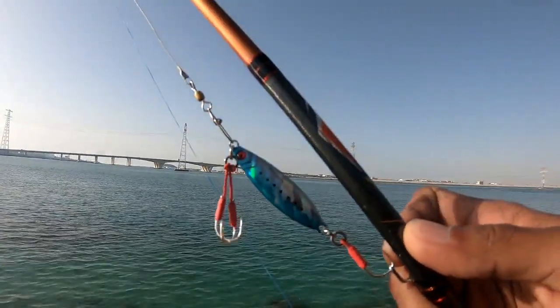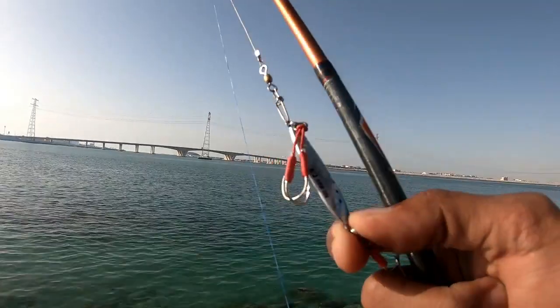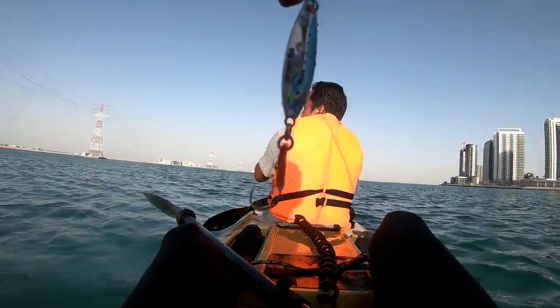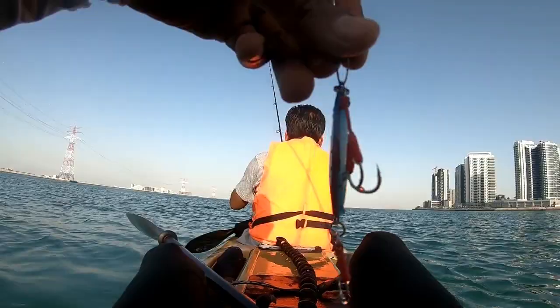Today is a day to test the Jig Para from Major Craft. This one is 20 grams. The setup is using the Jig Para from Major Craft, 20 grams.